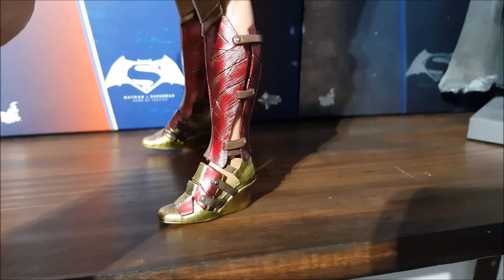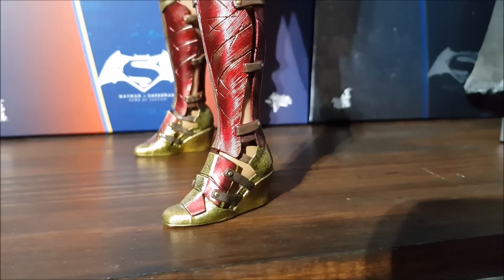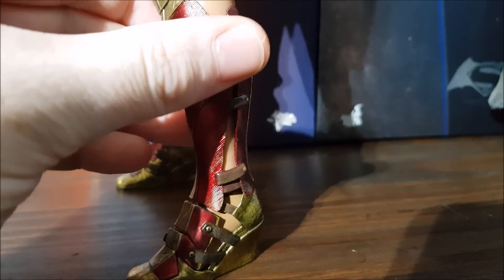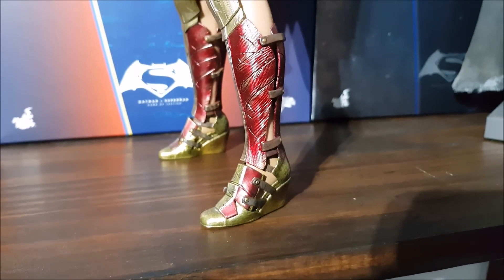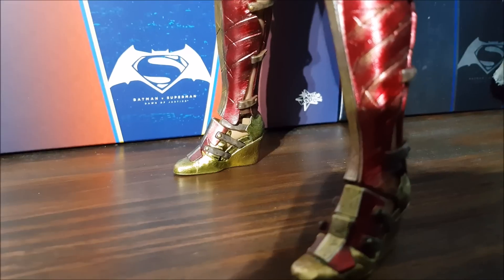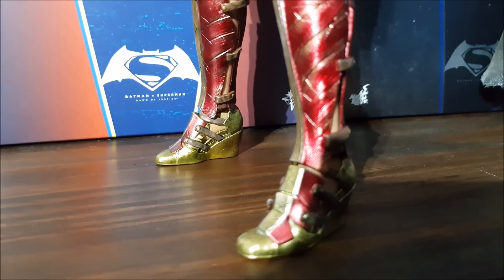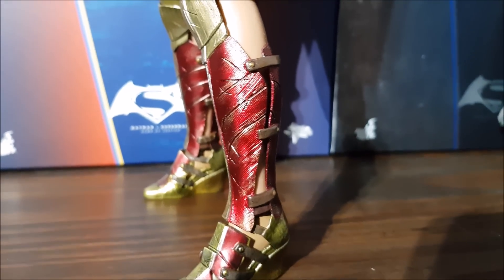Here are her boots — very gladiator-esque. The paint job on them looks really nice. You can see the ankle joint, but when you move the armor down it mostly conceals it — I've never really noticed it when she's on the shelf. The posability hasn't been hindered; you can still move her ankle by holding the top section with one hand and slowly moving the ankle with the other to get it to pivot well and keep her balanced even without the stand.